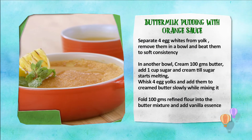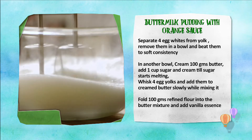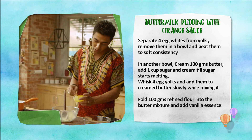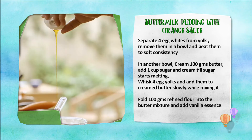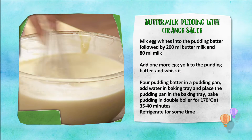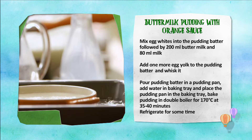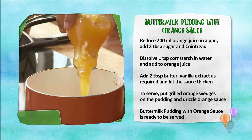Buttermilk pudding with orange sauce: ande ki safedi ko zardi se alag kareen aur soft consistency aane tak whisk kareen. Doosre bowl mein makhan ko cream karke shakkar dalen aur mix kareen. Char yolks ko whisk karke dheere dheere butter mix mein dalen aur lagatar mix kareen. Maida aur vanilla essence dal kar batter ko fold kareen, phir egg whites, buttermilk, doodh aur batter ko mix kareen. Bake karne ke liye deep baking tray mein paani dalen aur pudding pan mein batter daal kar baking tray mein rakh kar 170 degree par 40 minute bake kareen.